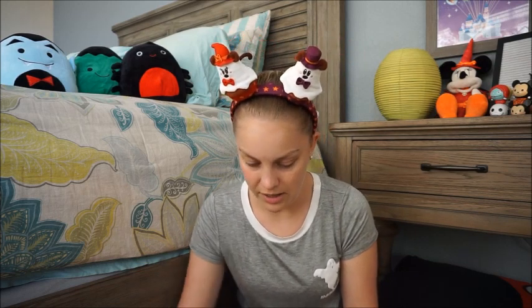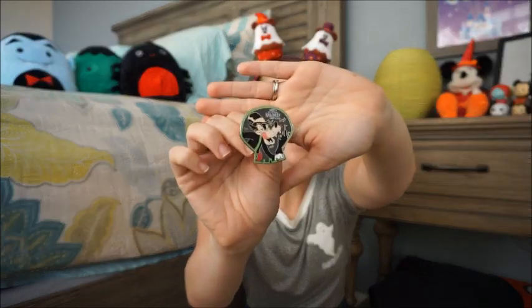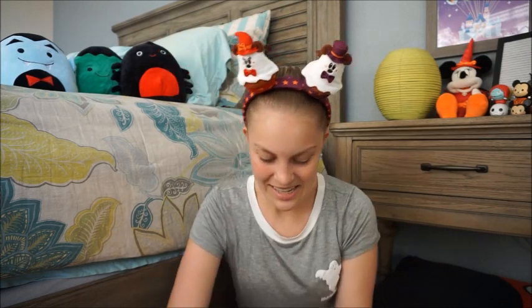Last one from the first Mickey's Not So Scary box — no duplicates, no duplicates. I'm just so surprised at how large these pins are, they're huge compared to the Tsum Tsums. And it's the Big Bad Wolf! I don't have him, so we are on a roll.